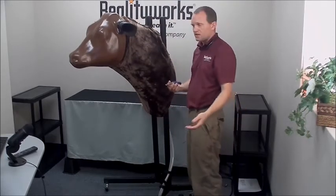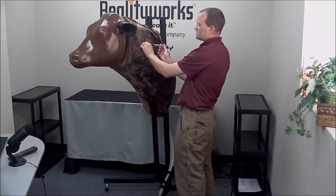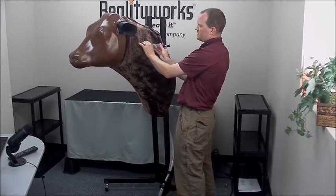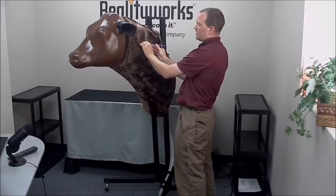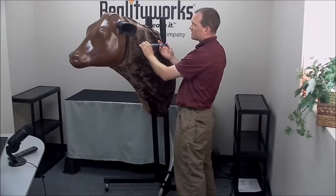For subcutaneous, again imagine that same area. Tent the skin, careful with the needle, inject, and then you can dispense the product into the simulator.